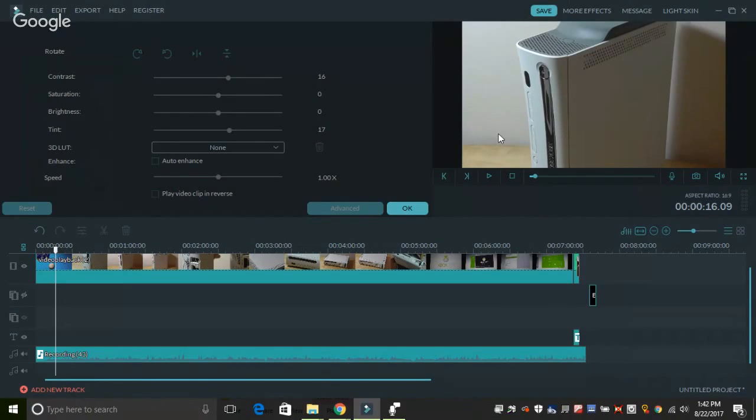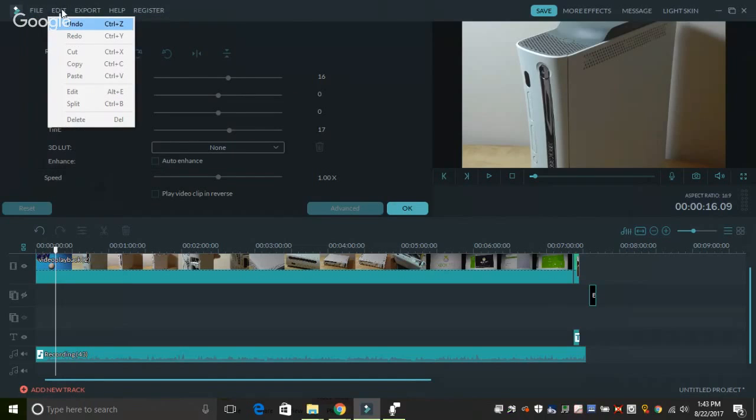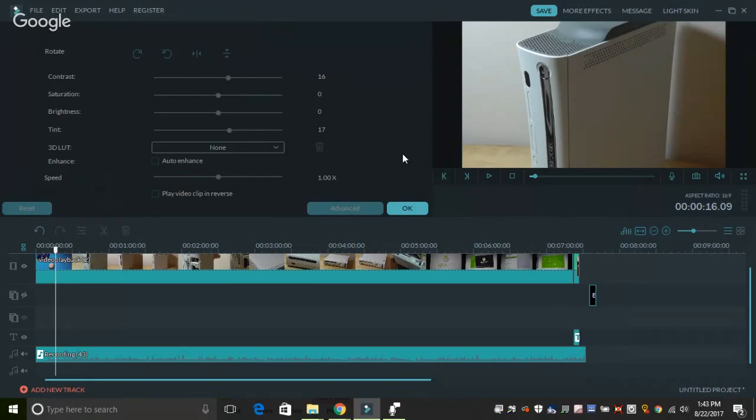On the top, you have a bar that gives you all of your status indicators. You can save a file very quickly, look at your messages and check out more effects, which just launches into the Filmora special effects store. On the left, you have access to things like file management — you can start a new project, load a project, import files, and register if you haven't yet. The main part of the screen is basically going to be dominated by the files that you drag and drop, either video or sound, and you can stitch them together using various animations and sequences.